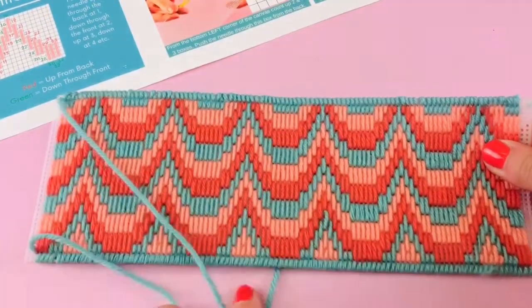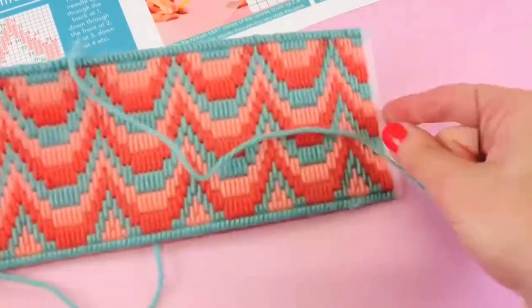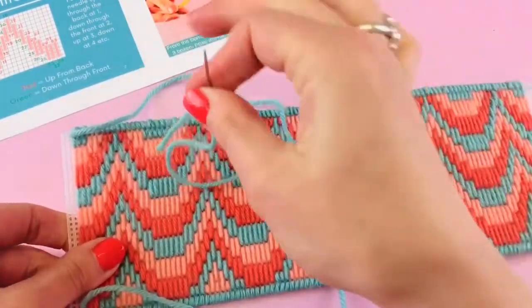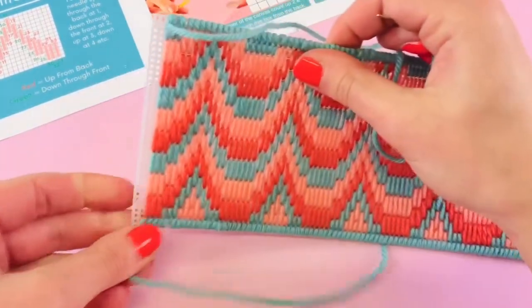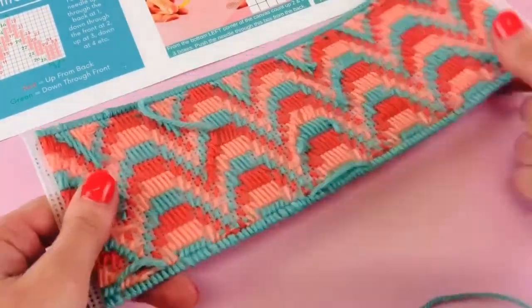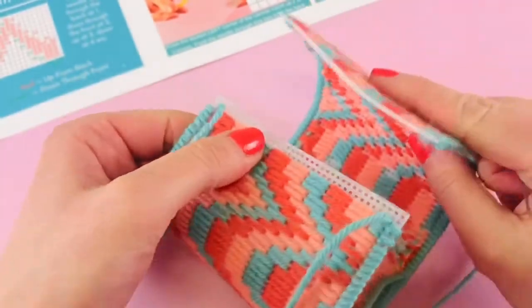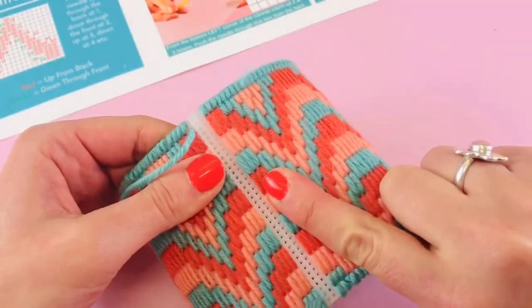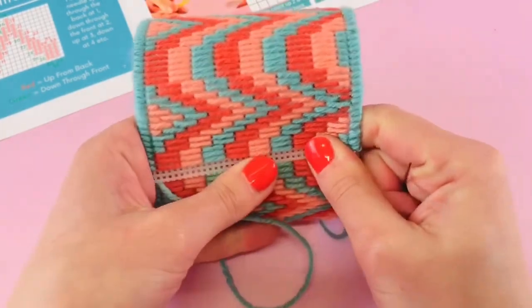Whip stitch both sides, and at the end I've still left my two boxes at either end. I've left my needle threaded at the top because we're going to use this to attach it together, and at the bottom I've left my tail a little bit longer so I can use that as well. I'm going to bend my canvas around and overlap these two rows of empty boxes at the end — they should overlap quite nicely.